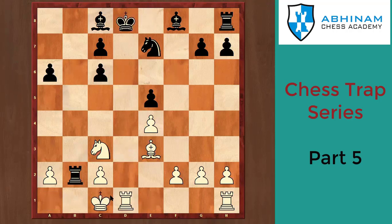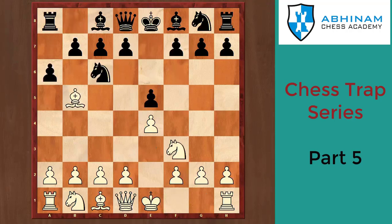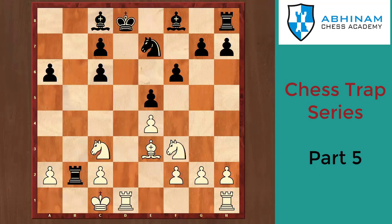Black plays Rxb2. White plays dxe5. Black has two choices: dxe5 or fxe5 — both lead to the same position. After fxe5, comes the real trap: Nxc5, black takes, white takes, and then castles, and the rook is gone. Never grab a pawn in the opening! Let's revise: e4 e5 Nf3 Nc6 Bb5 a6 Ba4 d6 Bxc6 d4 f6 Nc3 Rb8 Qd3 Ne7 Be3 — black takes, white takes, and the rook is lost.